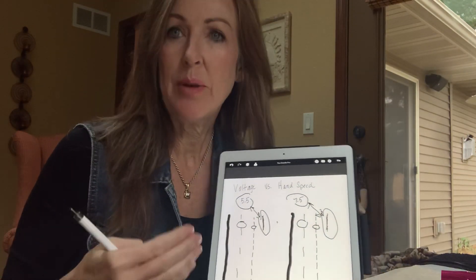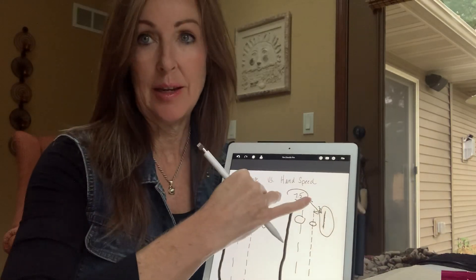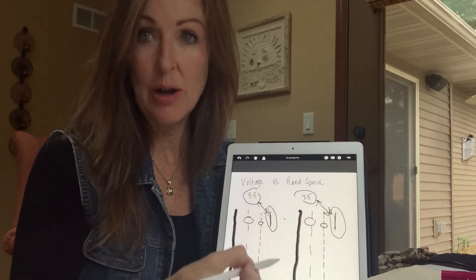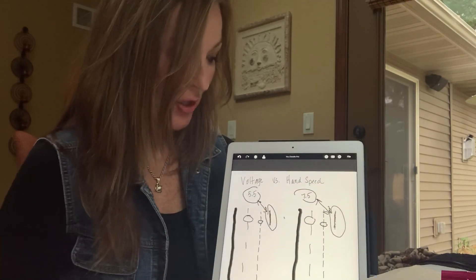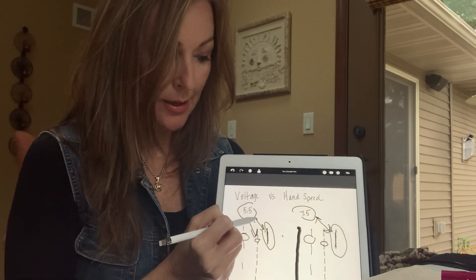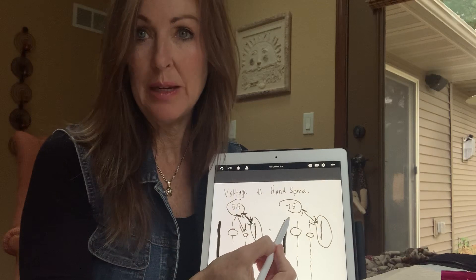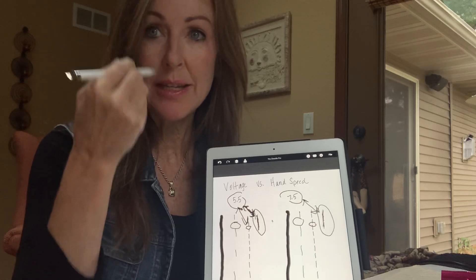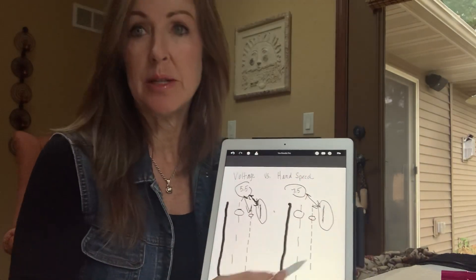I really recommend sitting down at your practice table and playing with your voltage and your hand speed. Because depending on the outcome you want, you're going to have to find that match. If you want a powdered brow, you have to be here. If you want a solid brow, you have to be here. But you can achieve that at this speed or at that speed. Then you take into consideration: what needle am I using? What part am I tattooing? Is the skin thin? Is it compromised? Is it healthy? All these other things come into play.